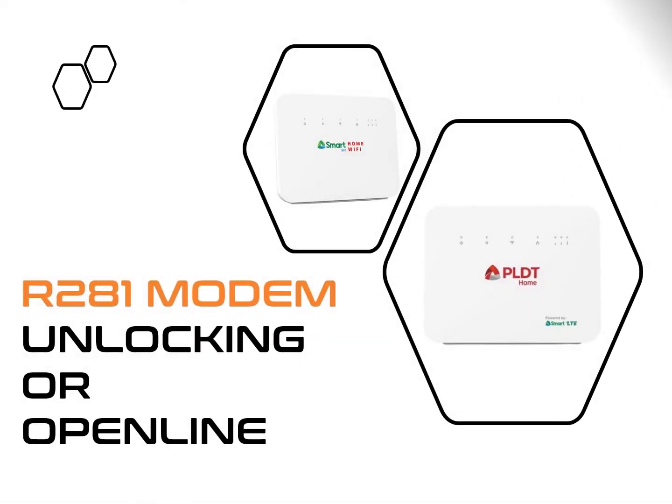This tutorial will unlock or open-line the R281 modem. I'll leave a link in the description below where you can buy a cheap R281 modem. After this process, your default SIM card will no longer work, but you can now use any SIM card from any network.